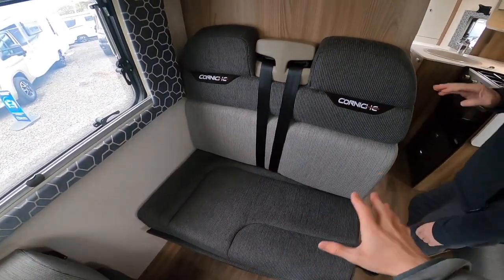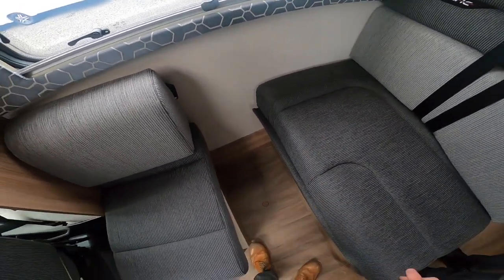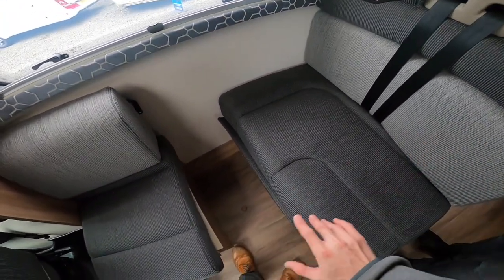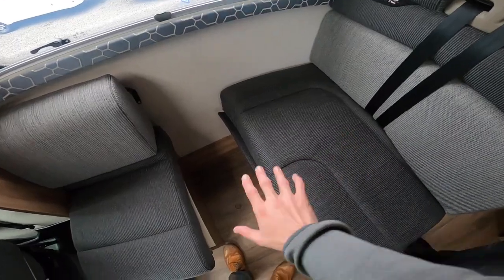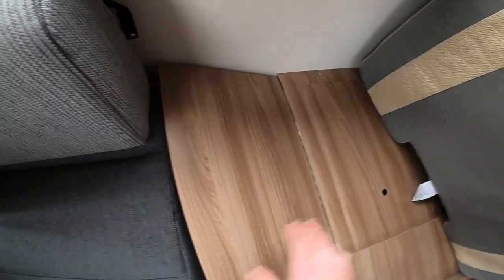These are your travelling seats in the travelling position. As you can see, the infill has been removed so you can get both seats' feet down and both seats can be used by passengers. By lifting this flap over, you can make it into an L-shape when you're on site.